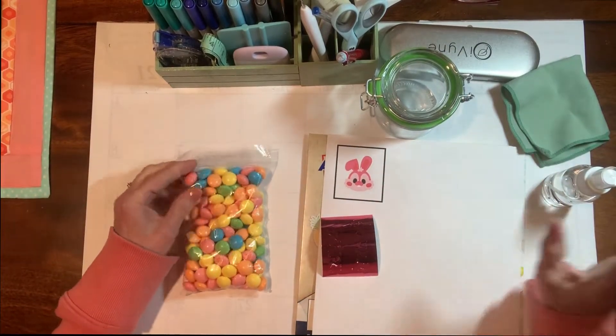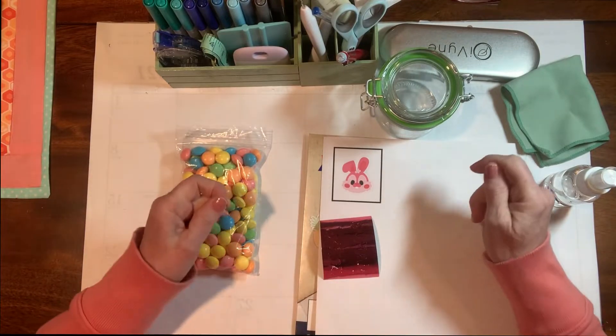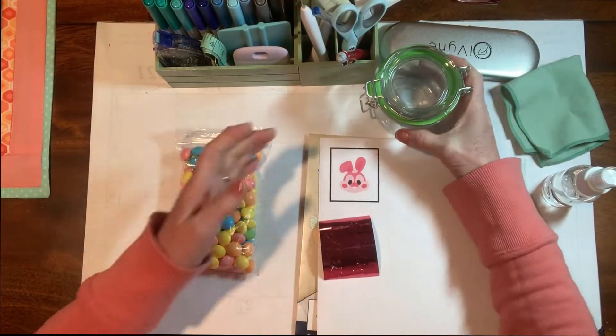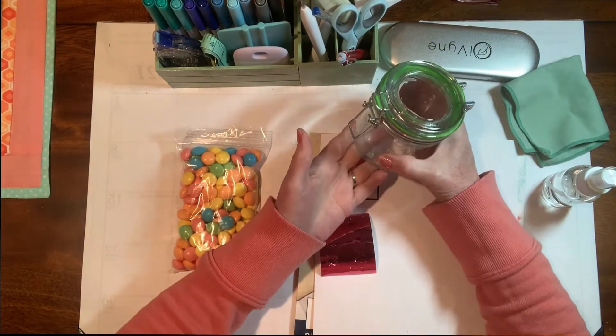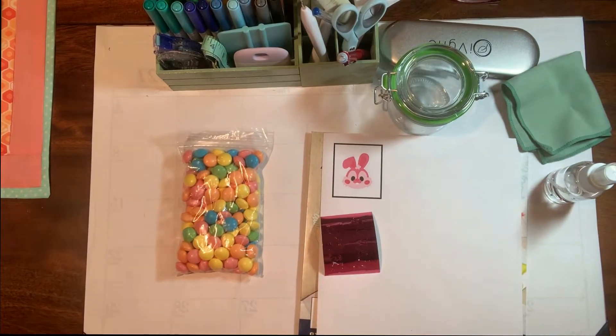Hi everyone, welcome back to my channel. Today we're going to be doing a very quick, easy, inexpensive, pretty, fun thing that you can add to an Easter basket or just give as a standalone Easter surprise.